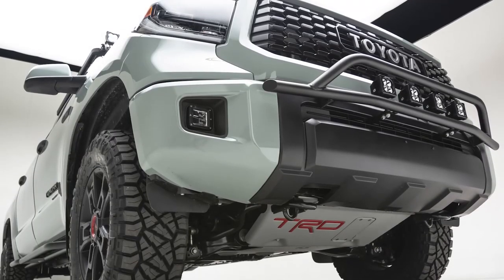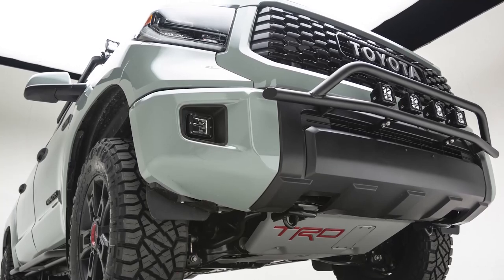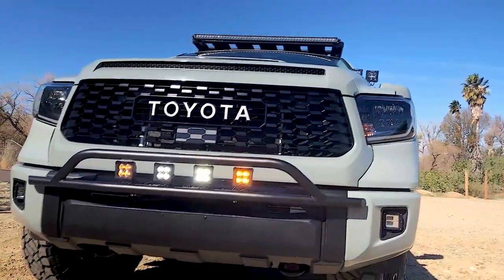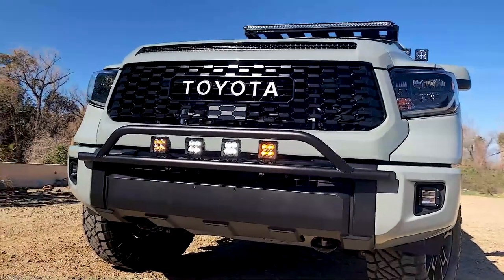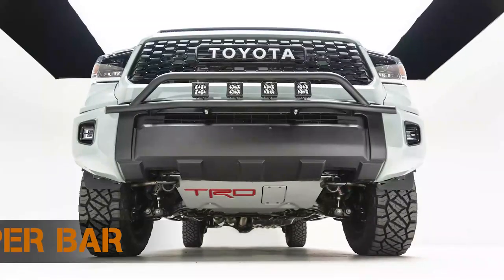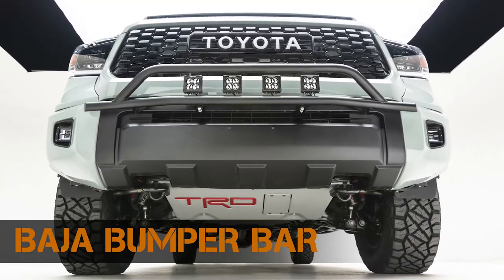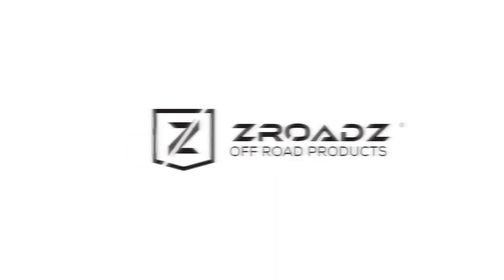So if you're looking to increase the already rugged good looks of your 14 to 21 Toyota Tundra and add functional LED auxiliary lighting, look no further than the all-new Z-Roads Baja Bumper Bar.